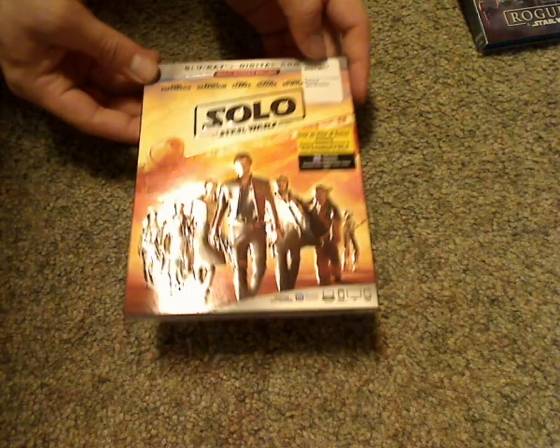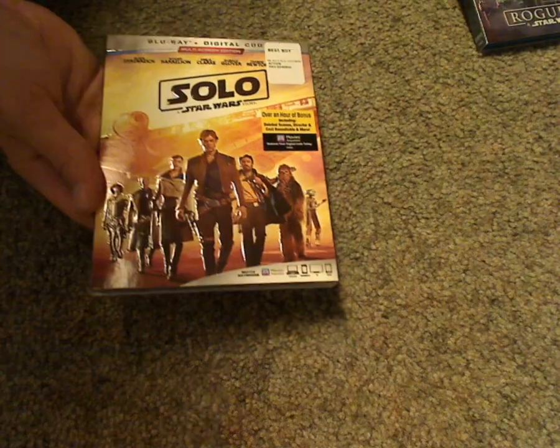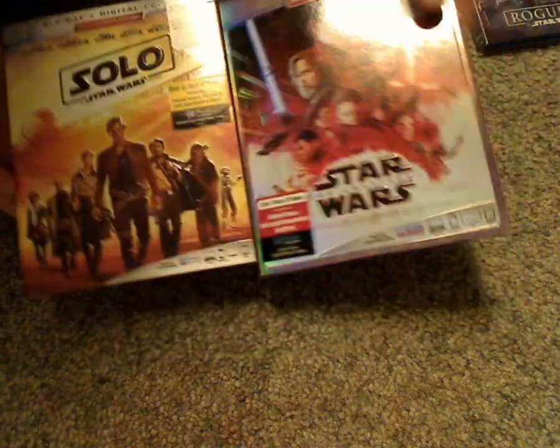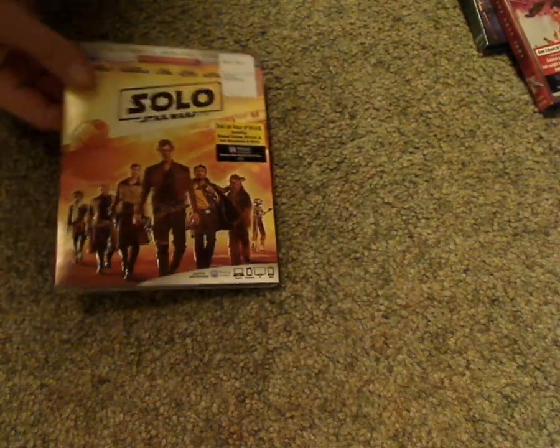If anyone knows why, tell me in the comments. Also interesting that the border doesn't go all the way around, compared to the Last Jedi version, which does go all the way around — which they were doing earlier in the year. Kind of odd, but whatever.